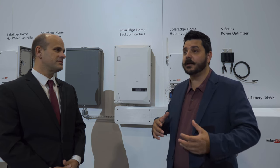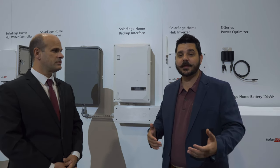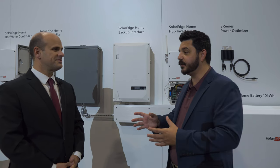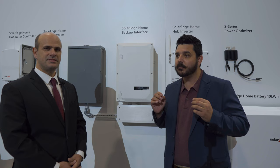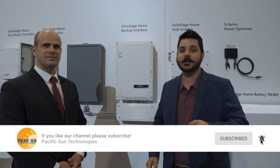Dale here with Pacific Sun Technologies, and we are at SolarEdge's booth here at RE Plus Las Vegas. We've definitely had our time with SolarEdge, and they have made some significant improvements that I felt were really valuable to showcase, because some of the advancements they are making are game changing — and really make it something where I have to say I think I need to reconsider SolarEdge, and I think you do too.